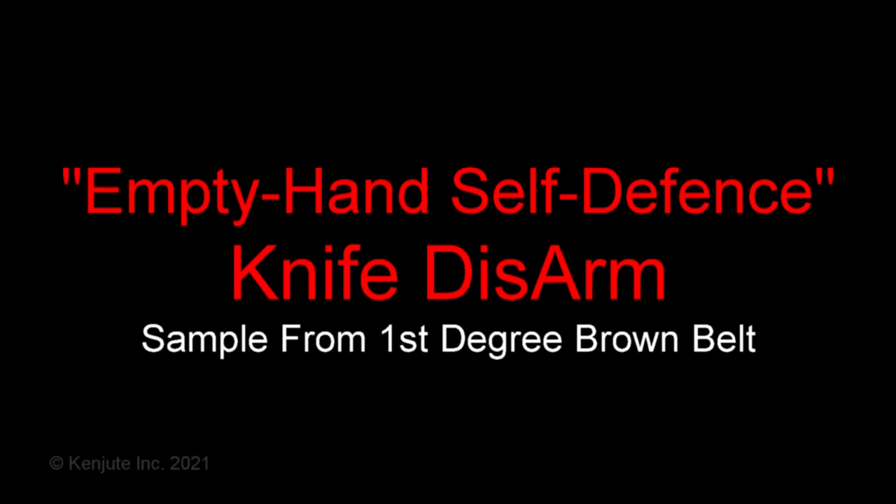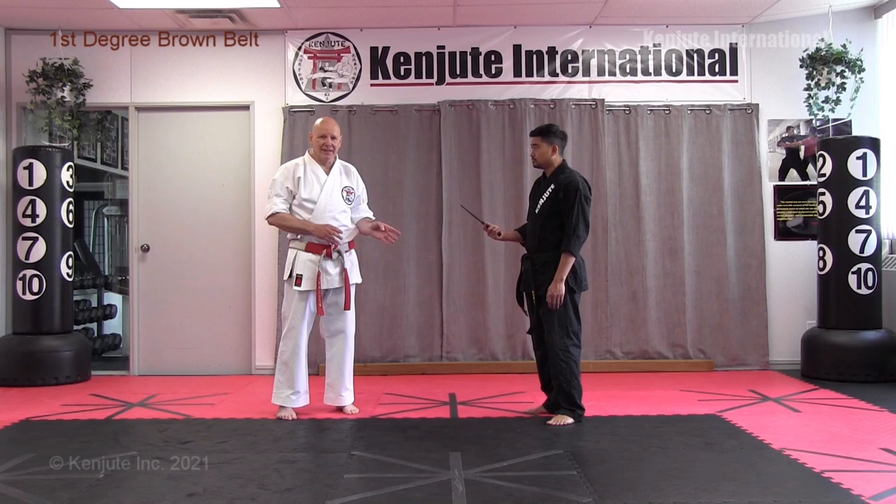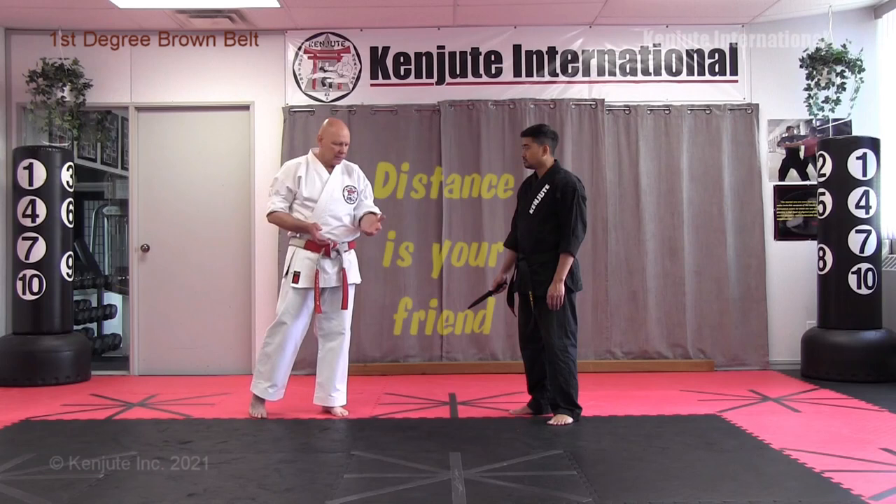Anytime a person pulls a weapon, your best defense is don't be there — run, get out of the way. If you can't do that, put an obstacle between you and the person with the weapon. If there's no obstacle available and you can't run for whatever reason, you then defend yourself.